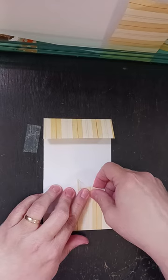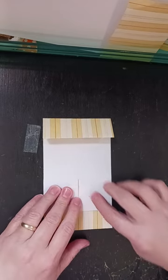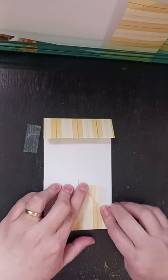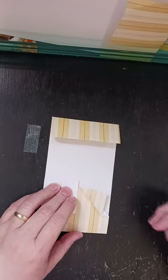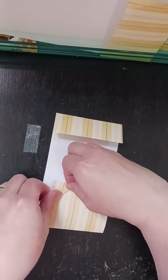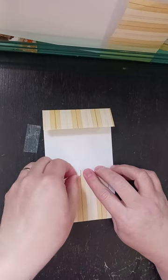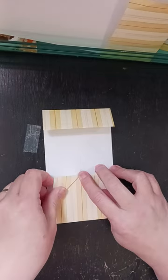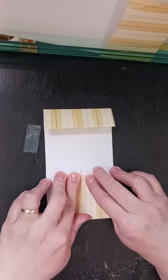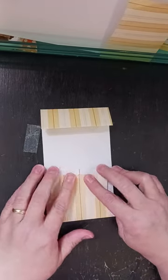Then one at a time, I'm going to take it and I'm going to fold it back. I just want a little bit here — I want that fold to be small, but I'm going to fold it back like that on both sides. Try and get these even as much as possible.